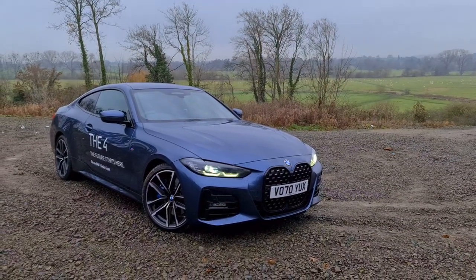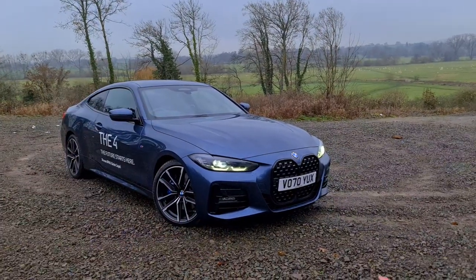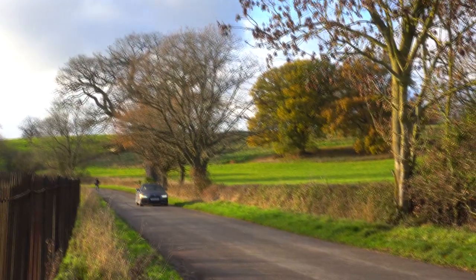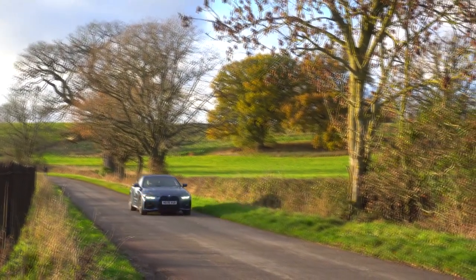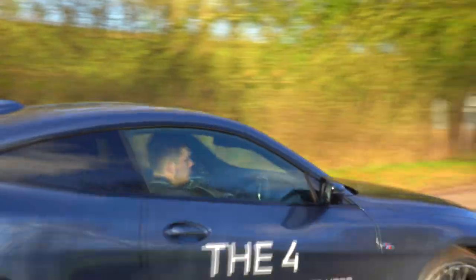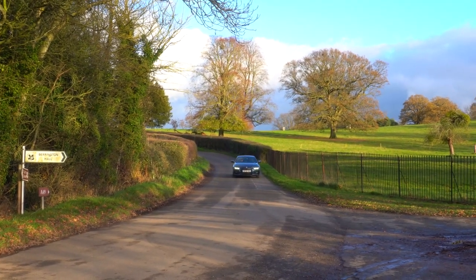Hi guys, welcome back to the Drive Life channel. In today's video we're going to be taking a look at the brand new G22 BMW 4 Series. Before we take a look at the car in detail, I thought I'd share with you the specification of the car - it's important to share this so you can compare budgets and understand what options the car has and what it wouldn't have as standard.